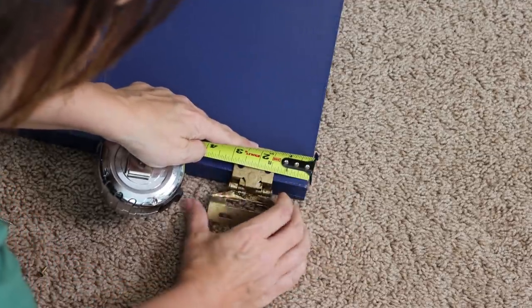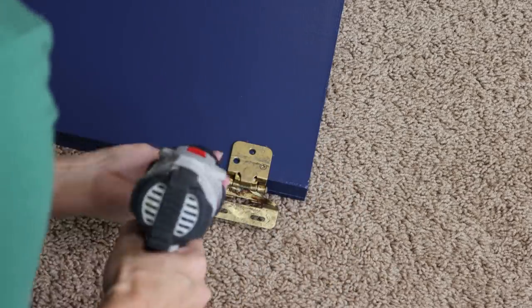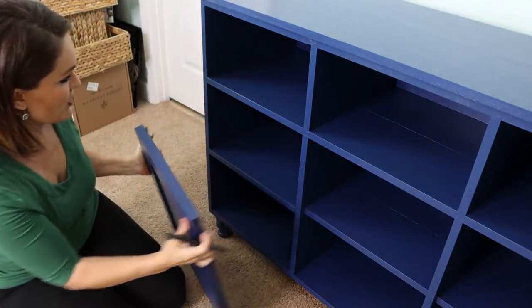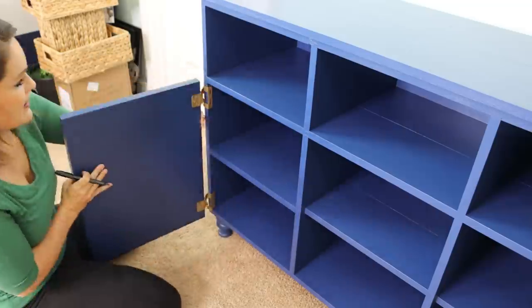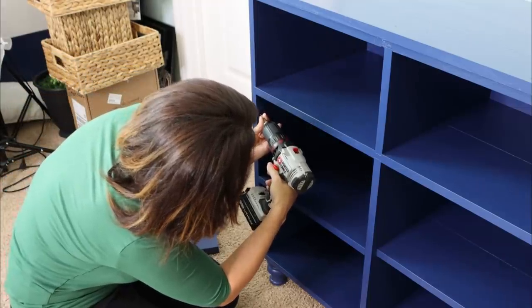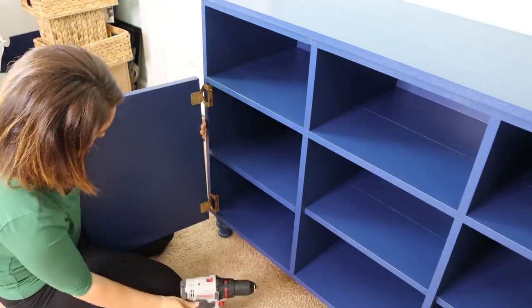All we're gonna do is take the drill, put our hinges on, and make sure we keep the distance the same on both doors. Then we'll take a Sharpie and mark where the hinges need to go, making sure everything is lined up how we want it. I'll drill the screw in and then pull it back out just to get it started, and then we can do it properly to hang the cabinet door. Then we just drill a hole for the pretty knob.